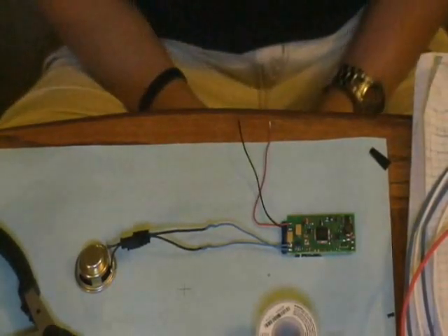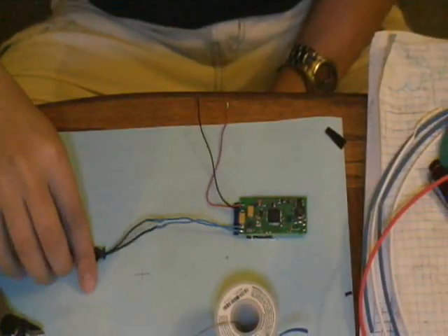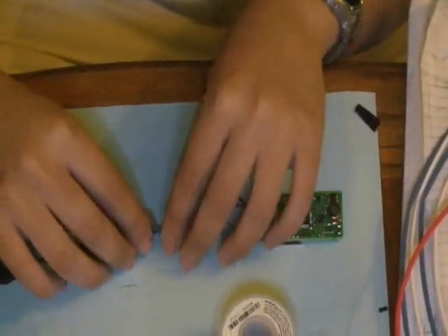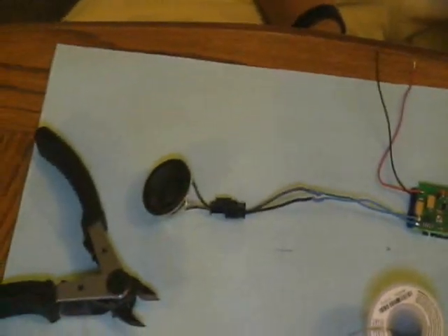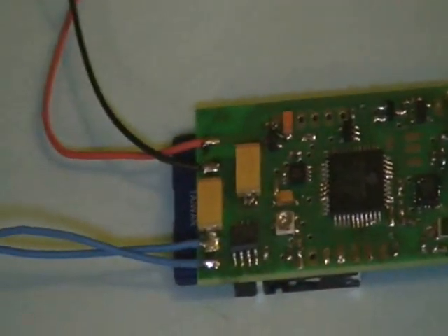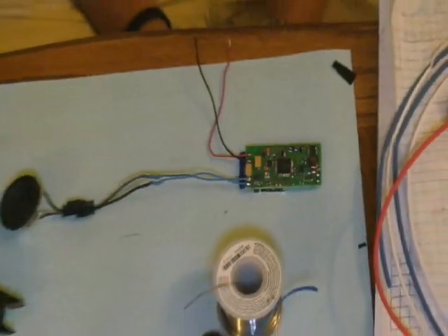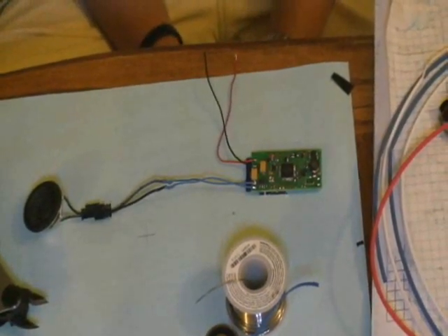He doesn't have to go through all the work of rewiring and resoldering. Obviously you can't quick disconnect every single wire — you could, but it'd be a big pain. The main wires to think about quick disconnecting are your speaker, probably where your LED goes, and possibly your battery. You may do some switches too, but those are your most likely candidates: the speaker, the LED, and your battery.